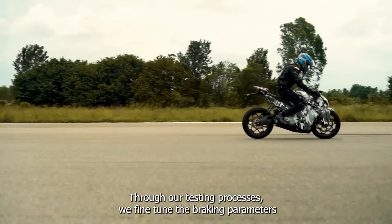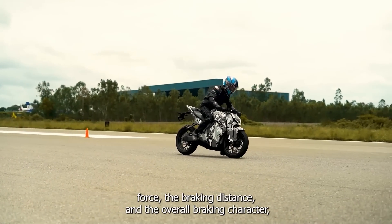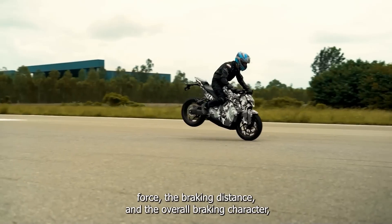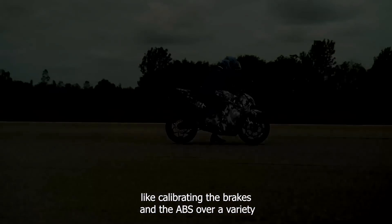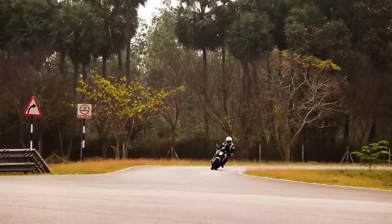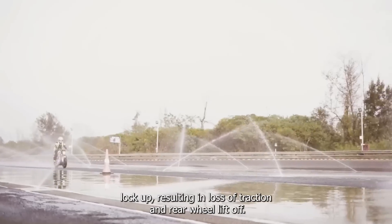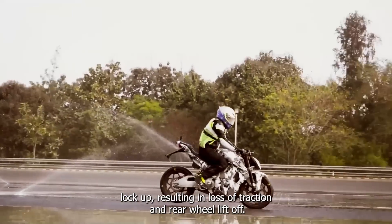Through our testing processes, we fine-tune the braking parameters right from the lever force, the braking distance, and the overall braking character by calibrating the brakes and the ABS over a variety of friction conditions. The goal in all these tests is to ensure stability by preventing wheel lockup resulting in loss of traction and rear wheel liftoff.